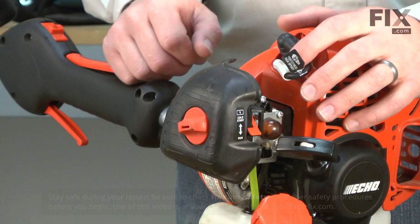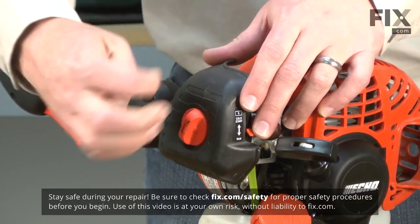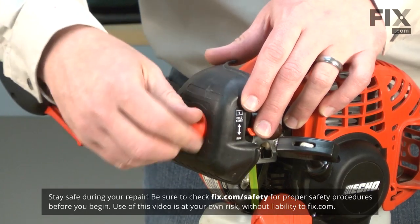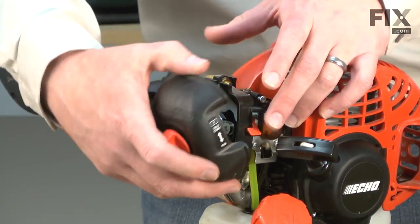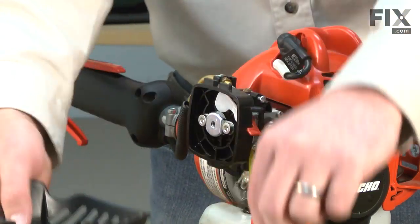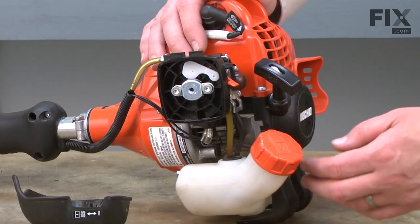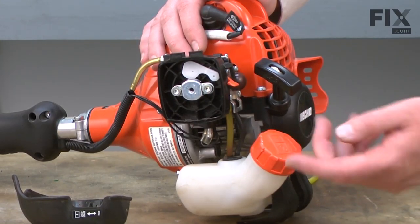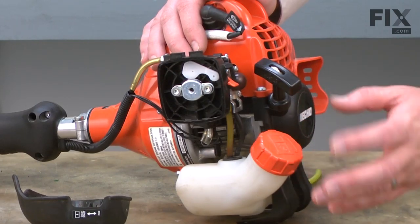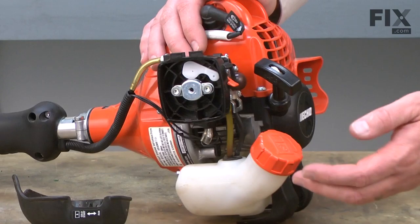Let's get started. I'll begin by removing the air filter cover and the air filter. Before we remove any of the fuel lines from either the carburetor or the fuel tank, you'll want to make sure that you've drained the gas from the fuel tank, otherwise it will leak as the fuel in the tank tends to be slightly pressurized. I've already drained the fuel, so we can go ahead and move on.